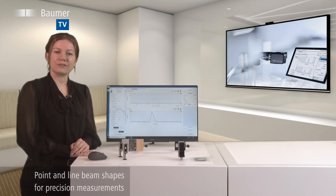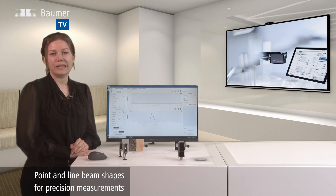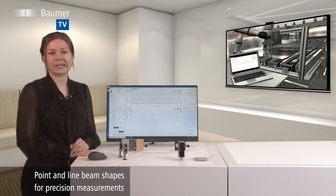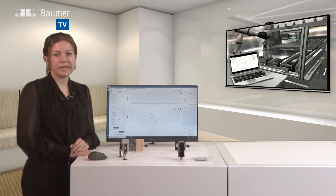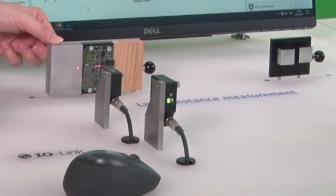For enhanced precision, there are two beam shapes available: point and line beam shape. The point beam shape is the solution for pinpoint measurements on smallest components — as here, for example, on this printed circuit board.